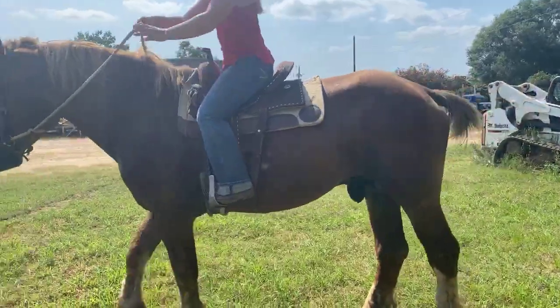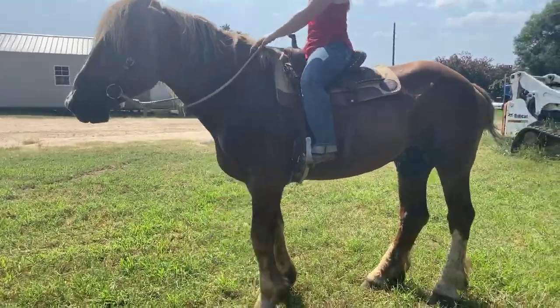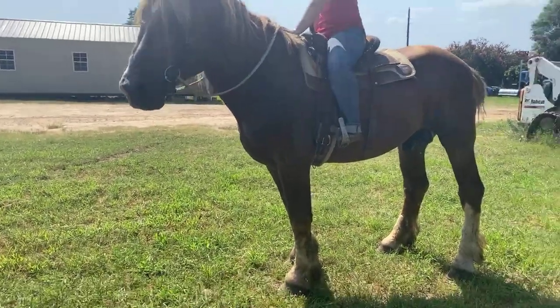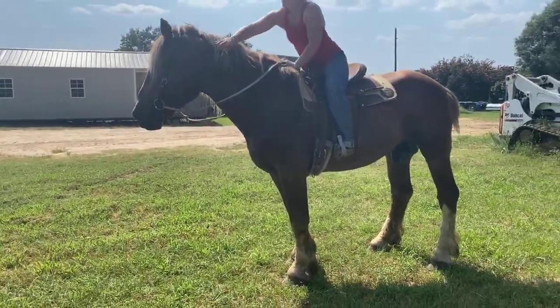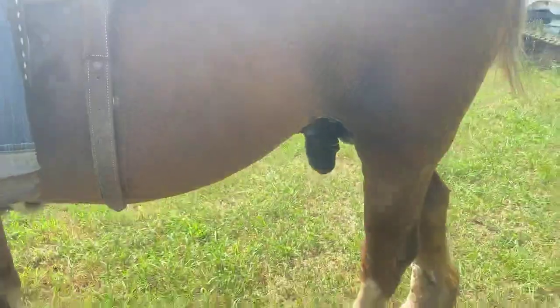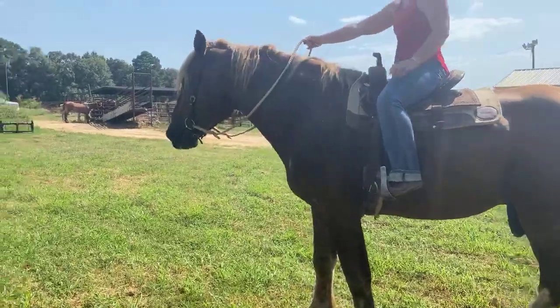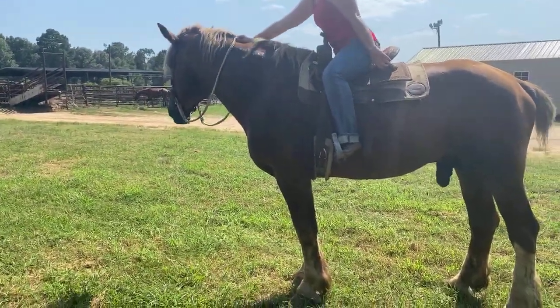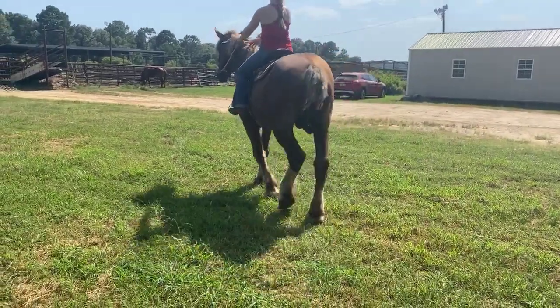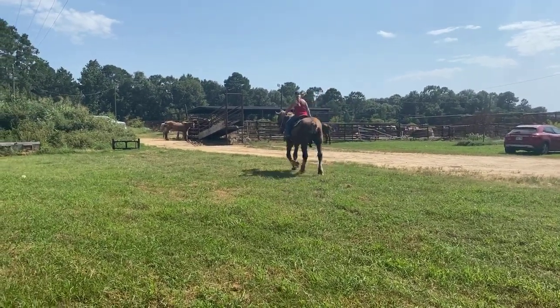Morgan can walk him right behind those mares — he might stop because he's like, are we done, are we parking up here? But he's 14 years old. Guaranteed sound — they said he's sound to breed and all boy. We have two testicles. His sheath has never been cleaned and the vet's gonna need to do that — it's awful. But soft in the face. As soon as you put a halter on him, all the manners in the world.